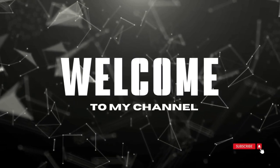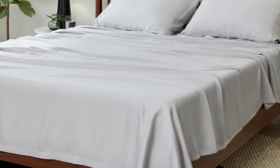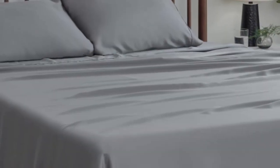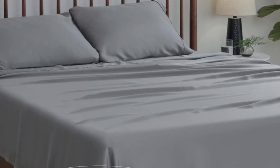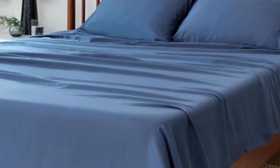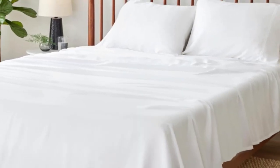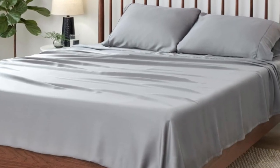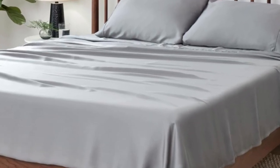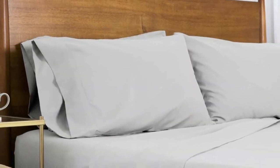Welcome to my channel. The Sheet Set proved to be extra soft, smooth, and breathable in our lab tests.